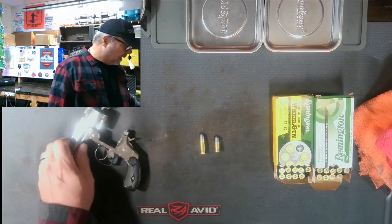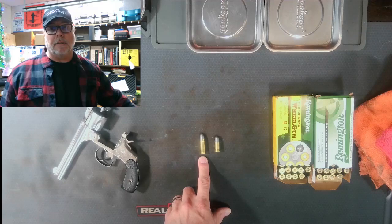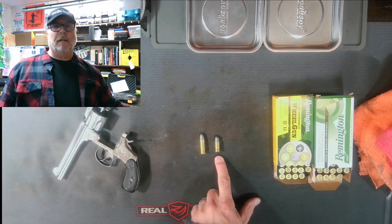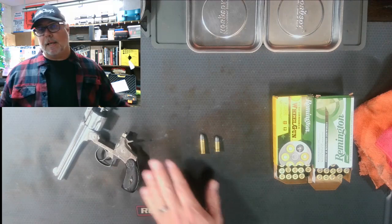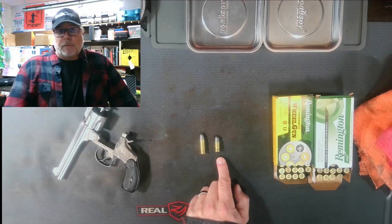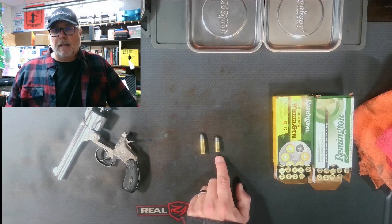The gun is opened up and the cylinders are empty. I wanted to show the difference between the 38 Special — this bigger round right here — and what this gun fires, which is the Smith & Wesson 38. I've seen videos where people are reluctant to fire the modern-day round. I actually ran these rounds through this gun back in the 1990s without any problems. It is an antique — be safe, bring it to a qualified gunsmith to make sure it's okay to fire.